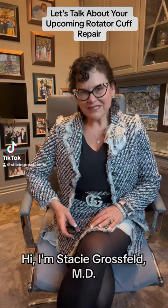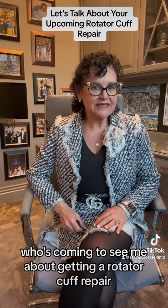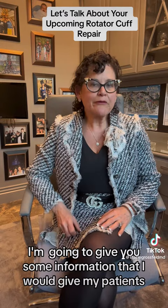Hi, I'm Dr. Stacey Grossfeld, an orthopedic surgeon with a specialty in shoulder and knee reconstruction. I'm going to talk to you today just like you're one of my patients who's coming to see me about getting a rotator cuff repair. I'm going to give you some information that I would give my patients once they have decided they're going to move forward with a rotator cuff repair.